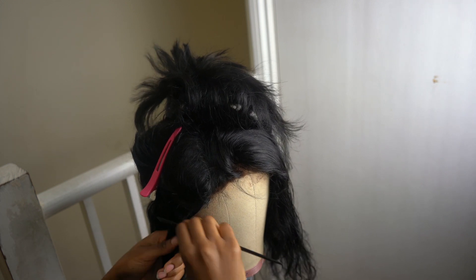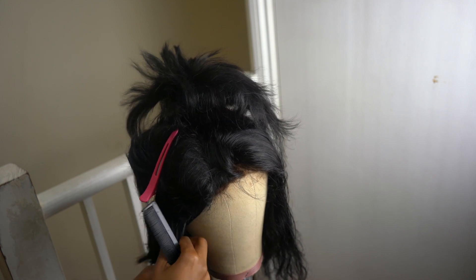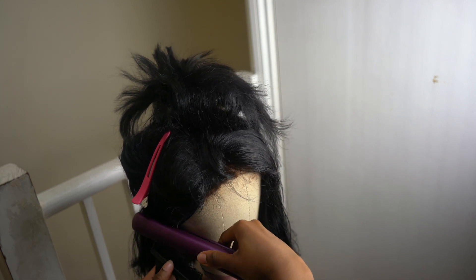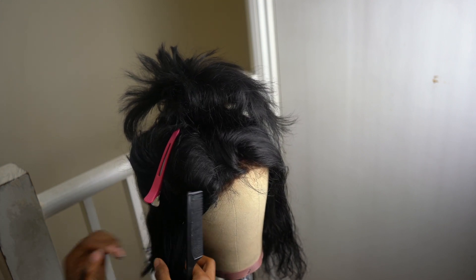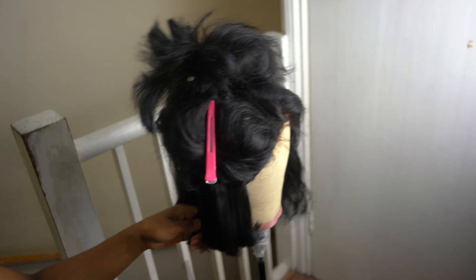Initially when I had this wig done by the wig maker, I said it was too full. I requested two bundles to be used for my bob style but she put three in, so the hair is really really full. I'm just using this as demonstrative purposes of styling an old wig, because it was way too full for my liking.